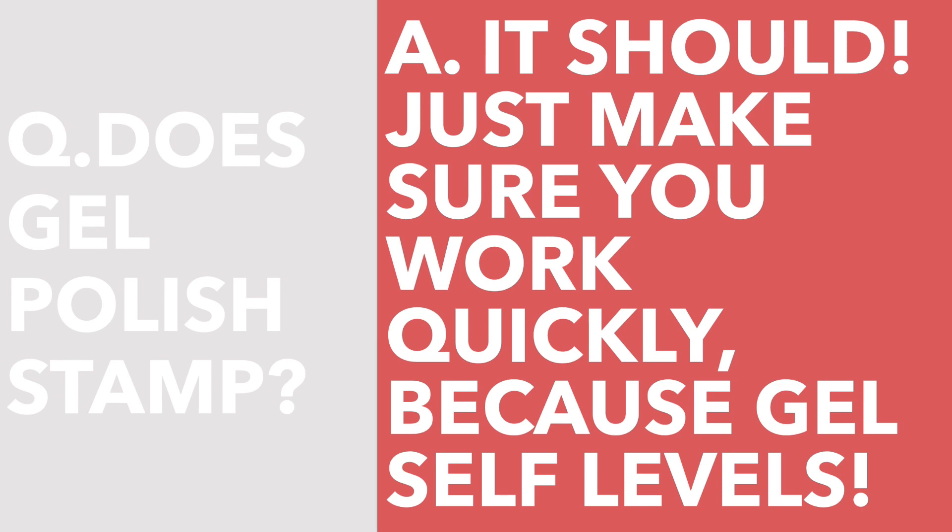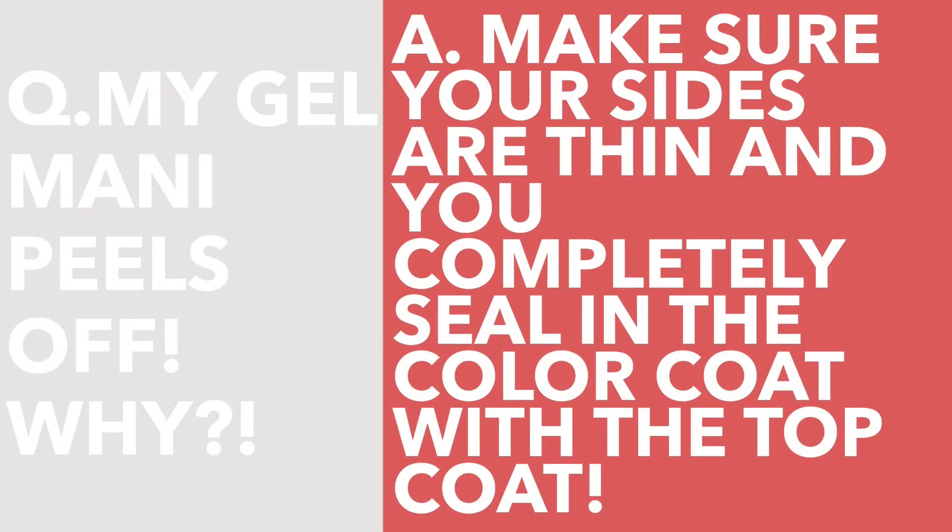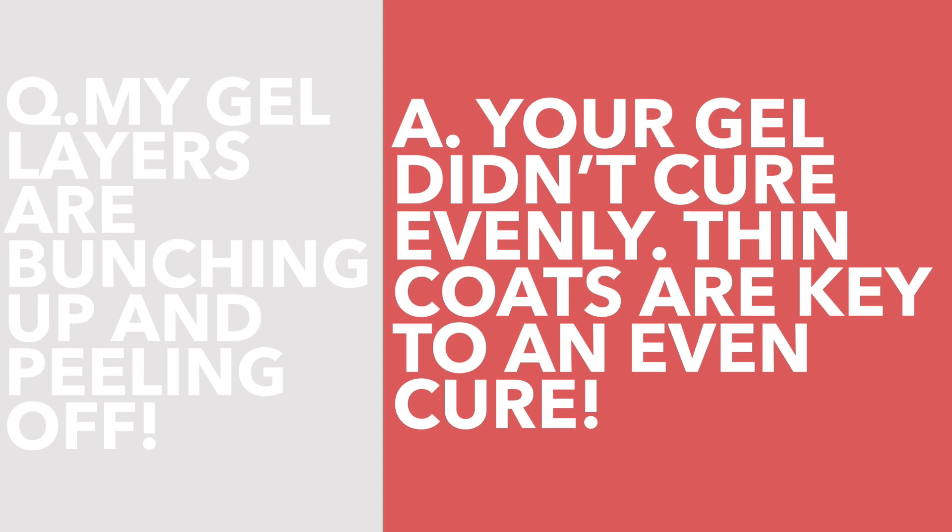My mani just peels off in the shower or when I get it wet — why? This is because the gel wasn't secure on the edges and lifted, which allowed water in. Make sure you keep your edges thin and seal the color in completely with top coat. If you cure your gel and it's all lumpy, bunching up, and peeling off, this is because you put on too thick of a coat and it cured unevenly. Also make sure you're using a strong enough light wattage in your lamp.